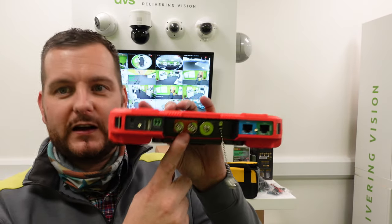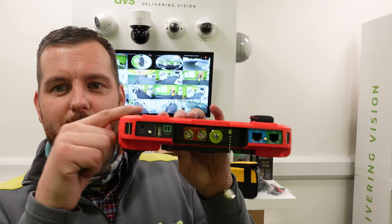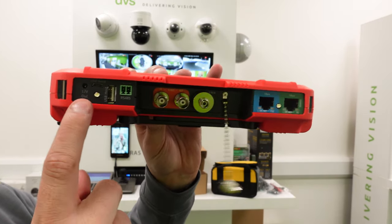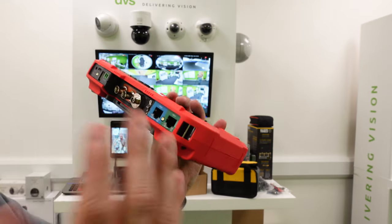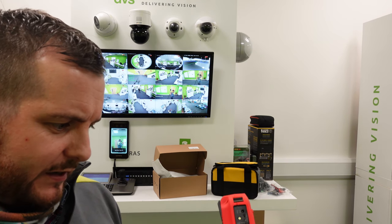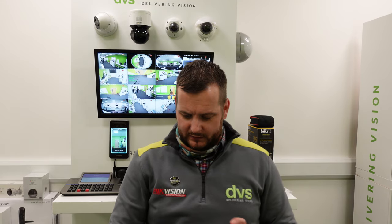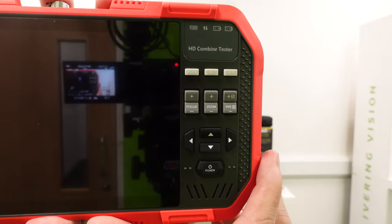There's also RS485 for PTZ control. For TVI this does PTZ telemetry up the coax, so if you've got a TVI PTZ camera and need to use the menu to adjust camera settings it will provide TVI UTC, which is a handy function. There's a built-in LED light to illuminate dark areas, 12V out, USB slave, and USB host. Make sure to take the battery seals off the back and fully charge the unit. You can see the protective cover and the command buttons on there.